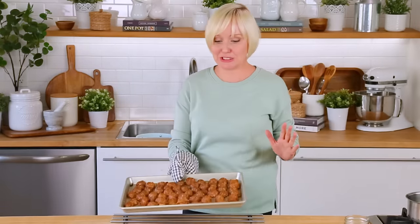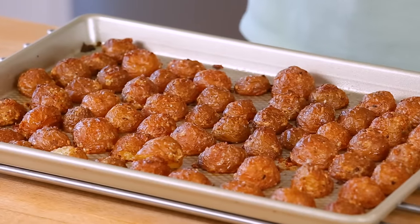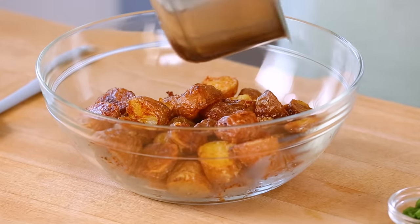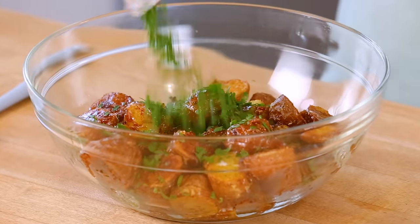We have reached the promised land and let me tell you, it is delicious. There is so much goodness happening here — everything is so crispy and yummy. I'm transferring these to a bowl and we're going to finish them off with a final step that is going to blow your mind. I'm going to add a big drizzle of melted butter onto these potatoes and also toss them with a little bit of freshly chopped parsley.